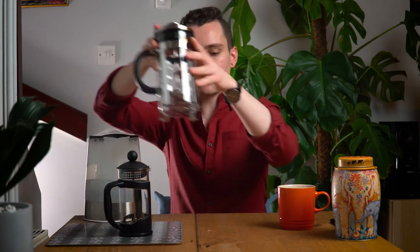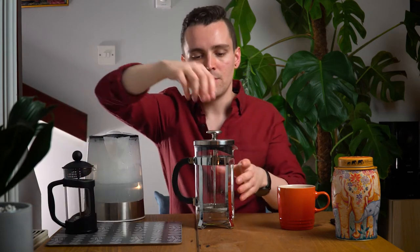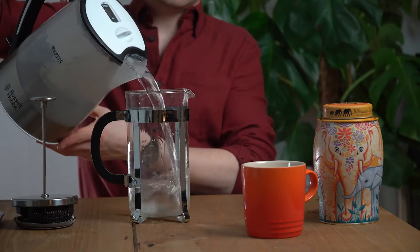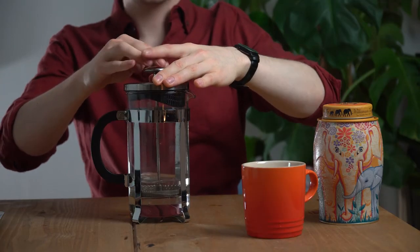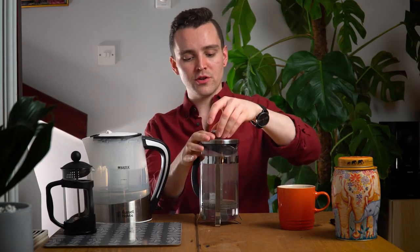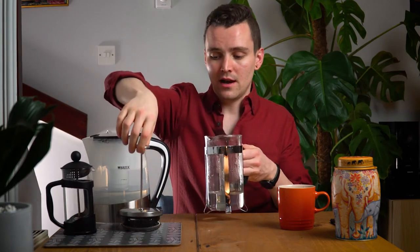We're going to be using the large French press here. I've got a one cup model here but we'll be using the larger one which can do about four. Step 2: Fill your French press about one quarter full with hot water and press the plunger all the way down. Swirl the hot water around the French press for around 10 seconds, then pull the plunger back up, remove the lid, and discard the water.